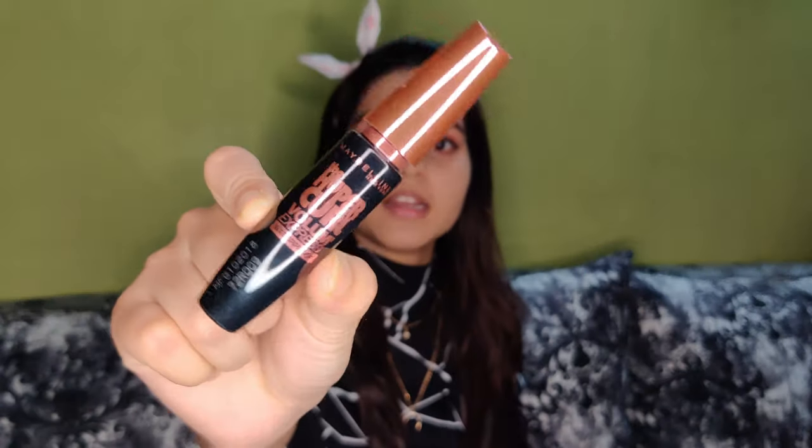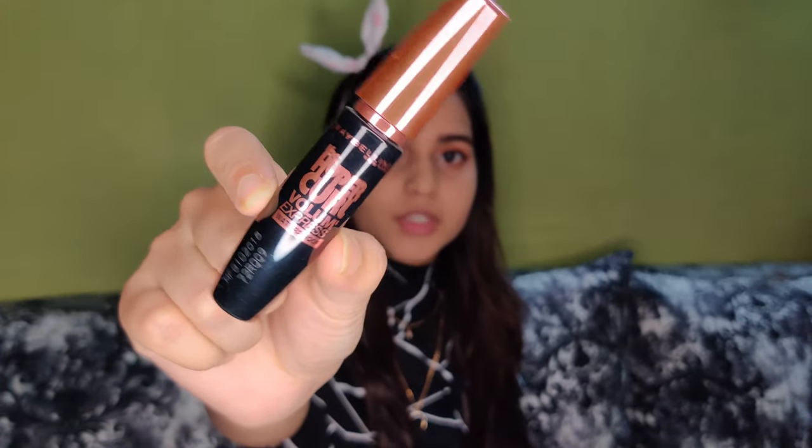I will use the eye look for the finished shade and then I will use the mascara. I apply mascara on the lashes and use it to curl the lashes.